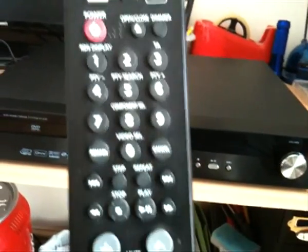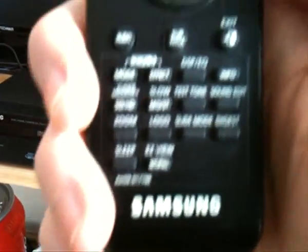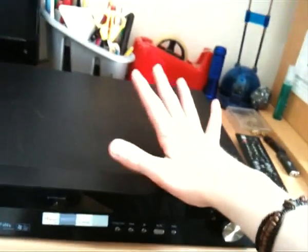Here we have the remote. It's one of the standard Samsung remotes — all Samsung remotes seem to be in this kind of style these days. It's got lots of functionality, a lot of buttons, and it's pretty easy to use. As you can see this unit is fairly big — look at it compared to my GameCube. It's really quite deep, but that's to be expected because it's a little more than a DVD player.